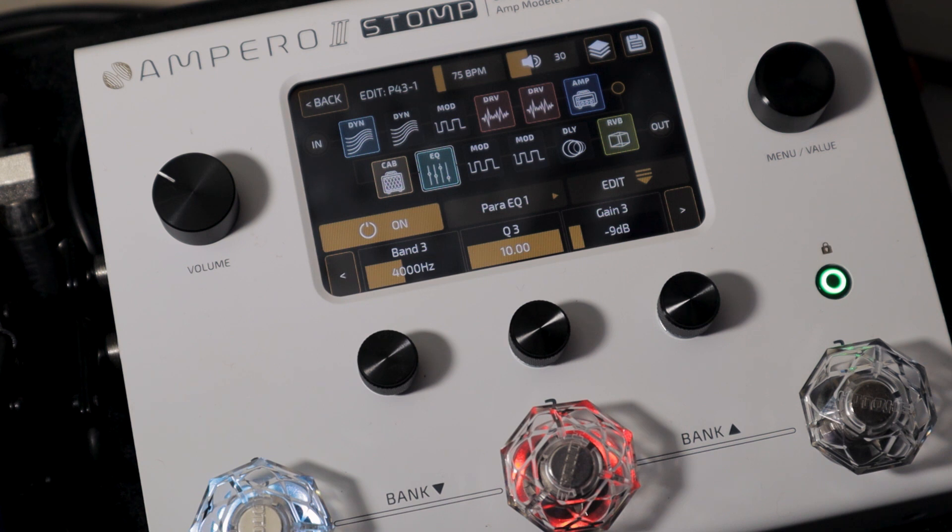Negative 9dB on 4kHz, because this is where the whistle frequencies are. And lastly, negative 9dB on 10kHz — this smooths out the unwanted sharpness from your guitar tone.